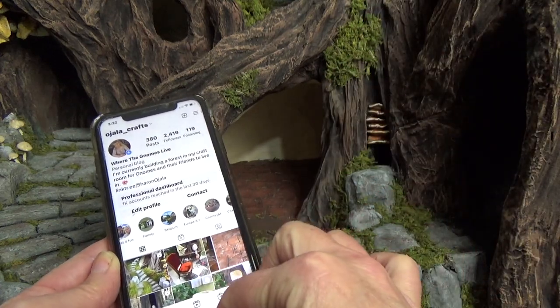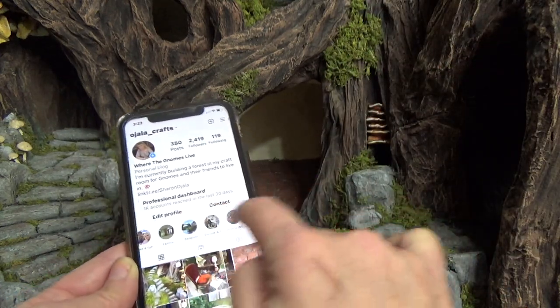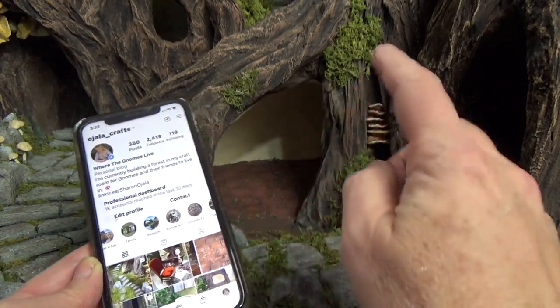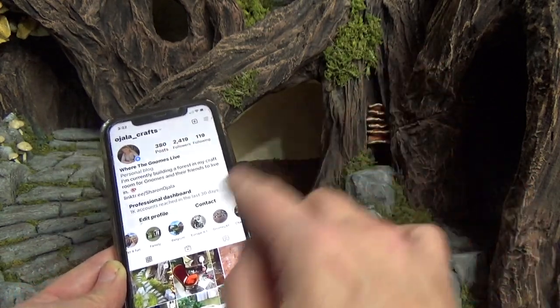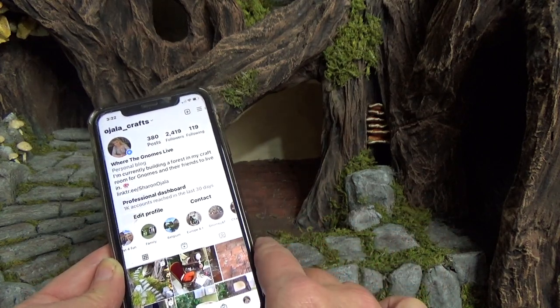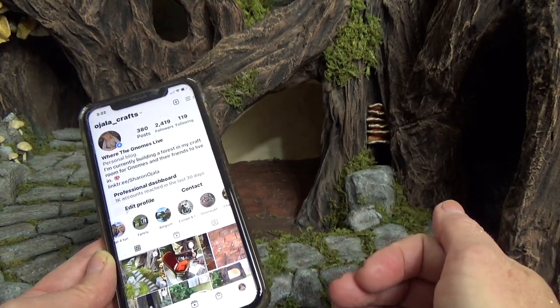If you go to my Instagram — the link is in the pinned comment below — you'll see a collection of places I visited in Europe. This stone pathway was actually inspired by my trip to Belgium, where my boyfriend surprised me with an Airbnb stay at what we called a mini castle.